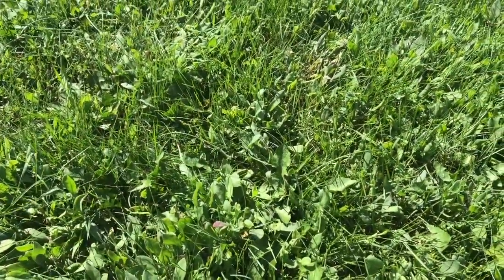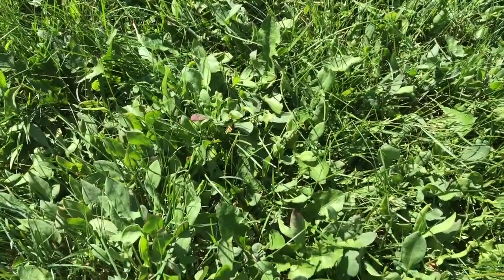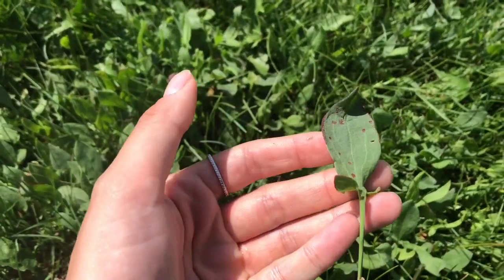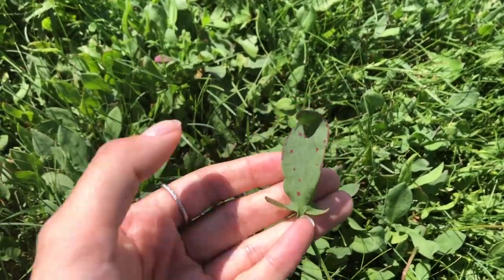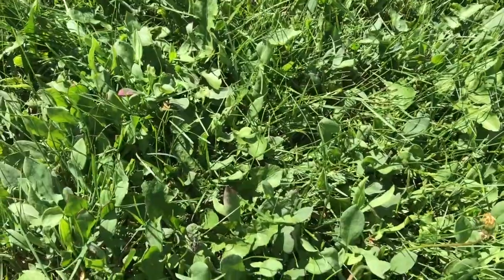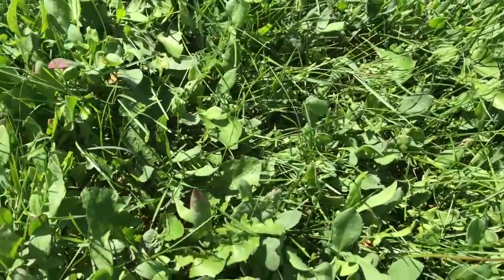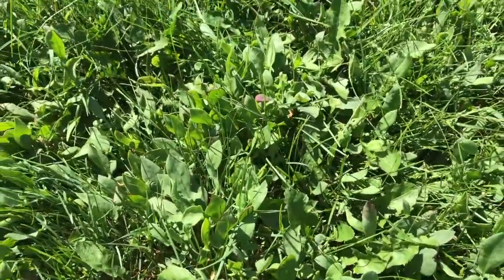The second type of sorrel I mentioned is called sheep sorrel. It has a completely different look but has that same lemony taste. I'm actually sitting on a patch of sheep sorrel. The leaves are rocket-shaped — you can see it has one lobe and then two little side lobes coming out. You can confirm this is sheep sorrel by just taking a little nibble; it will taste like lemons. So we're going to harvest a bunch of this for the recipe.